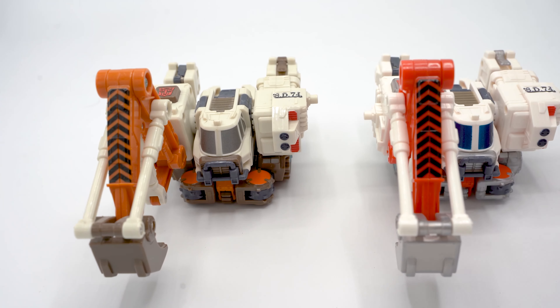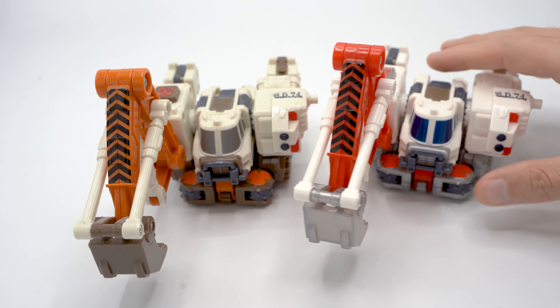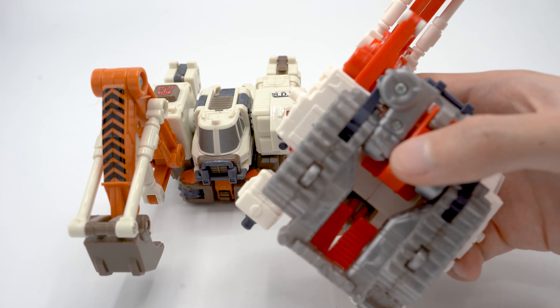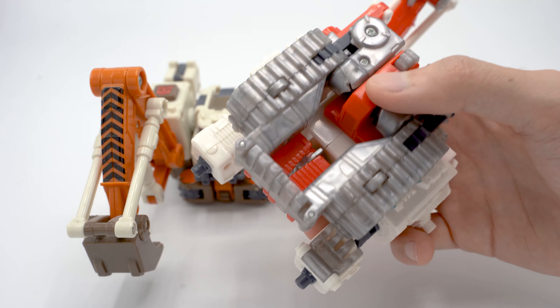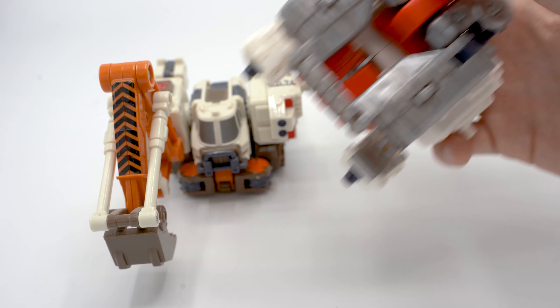Literally every piece that is brown in the original now has this somewhat translucent silver on the Takara one. He does unfortunately suffer from easy cracking in those silver spots — here on what becomes the hip, my copy came cracked. I'll be super careful in transforming this guy, but unfortunately the somewhat translucent plastic does suffer from clear plastic syndrome.